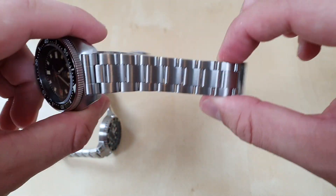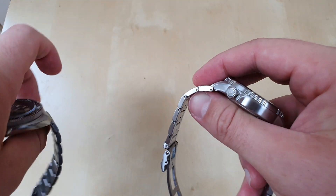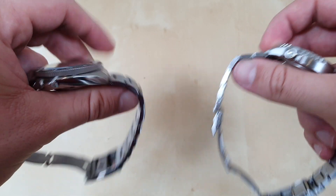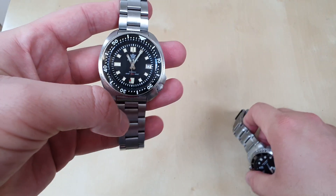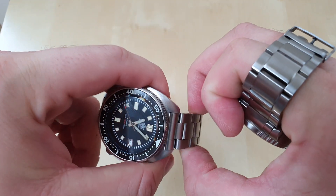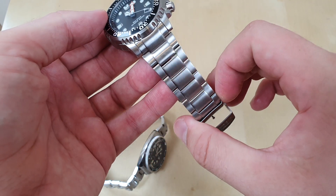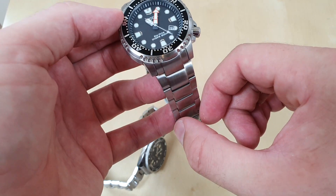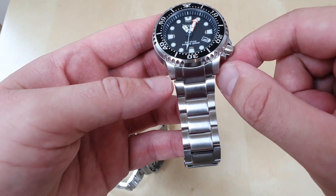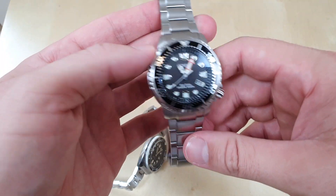The SteelDive bracelet is a lot more jangly and rattly and doesn't feel anywhere near as well made, even though the link thicknesses are probably very similar at around 3mm. Both are very comfortable, but the more comfortable bracelet is actually the SteelDive, and I put that down to it being a narrower bracelet. On the Citizen the bracelet starts quite wide and I'd have preferred it just tapering from 20mm down to 18mm, but I understand why they designed it the way they did.